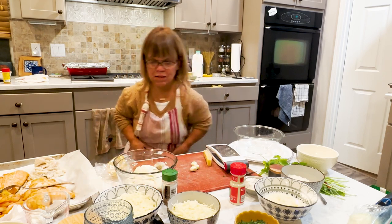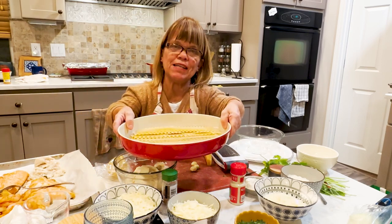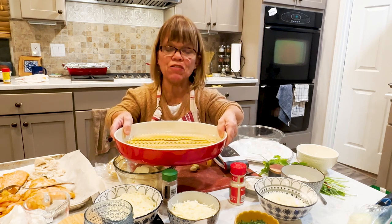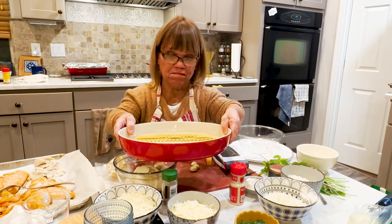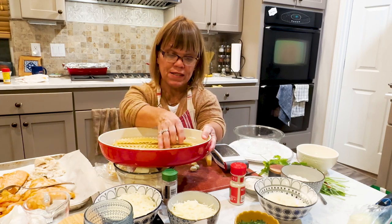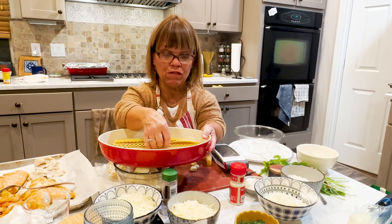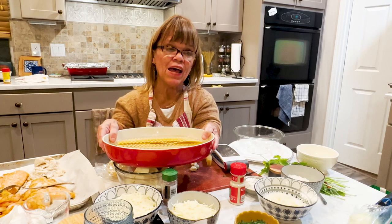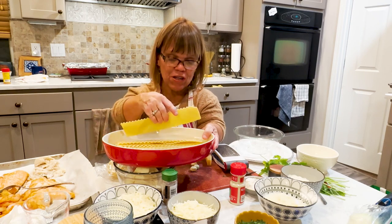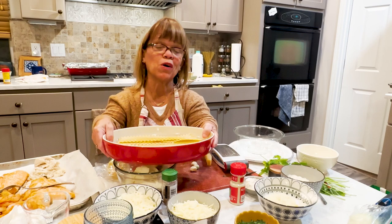One thing before we get started — instead of a big pot of boiling water and cooking the noodles, I read a couple of things online and thought I'd give it a try. What I did was find a big bowl or a nine by thirteen pan, put however many noodles you want in the dish, and pour very hot water — like microwave hot or boiled water — right over the noodles. This will soften them up enough, and in the oven the noodles will continue to cook as you bake the lasagna. My noodles aren't breaking, I didn't overcook them, and they're not too soft. Hopefully this will work.